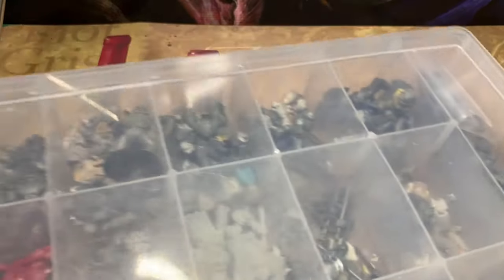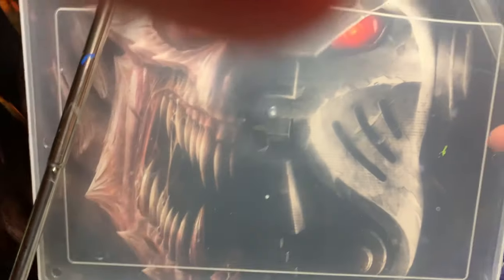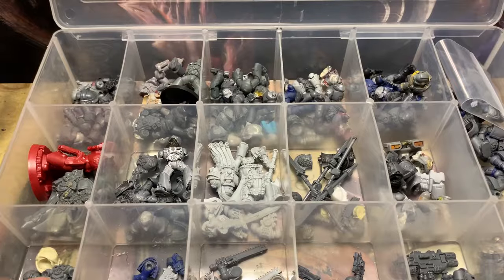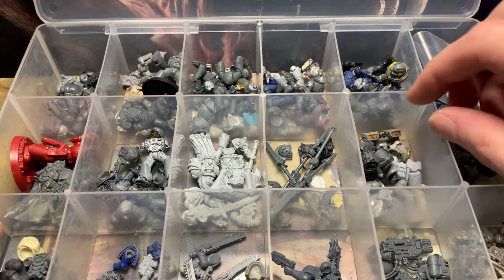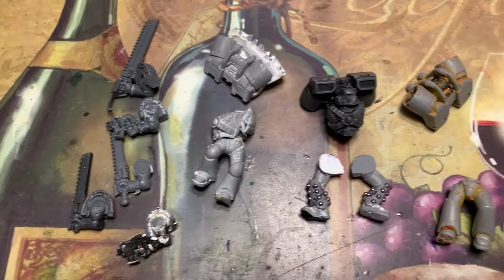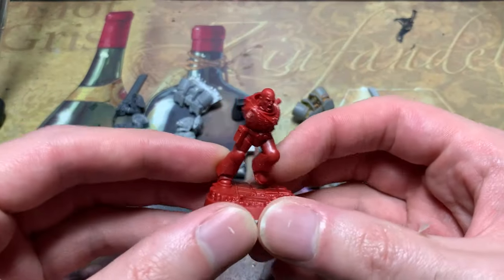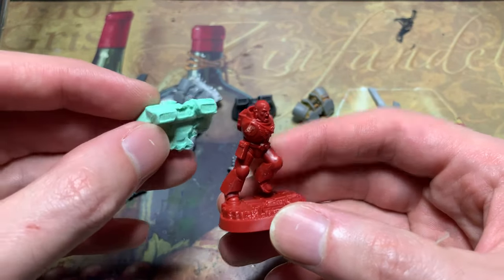While my Assault Squad's getting assaulted with chemicals, let's break out the Firstborn bits bin. Everything here that is not red plastic is from eBay. And lookie here, some Assault Squad guys. All in all, it looks like I have enough bits for three more members. To fill out the squad, I'm going to use the Space Marine Heroes miniature, along with this totally legit mint green jump pack.